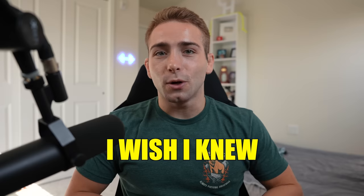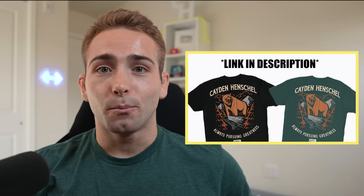These are the wrestling moves I wish I knew in high school. Brand new merch is out, link in description. I don't think I announced this yet either, but we got new mats. These are freaking sick, softest mats ever.